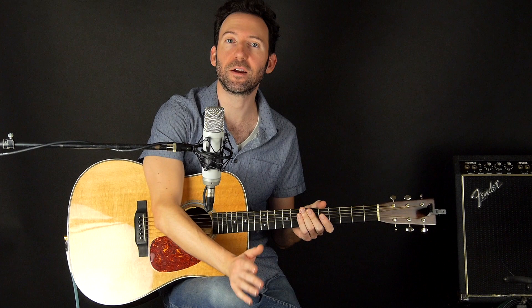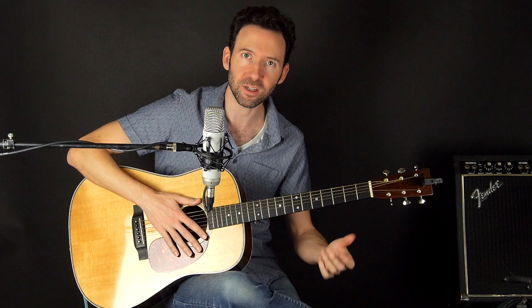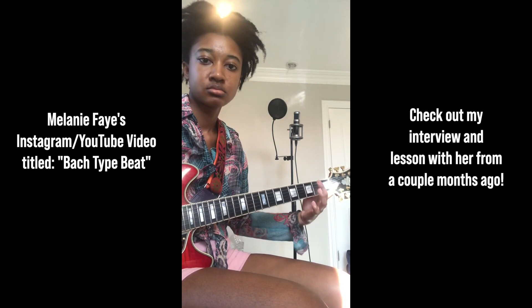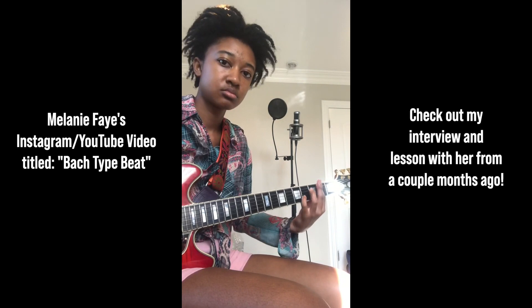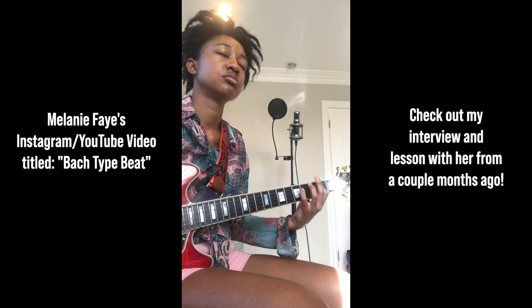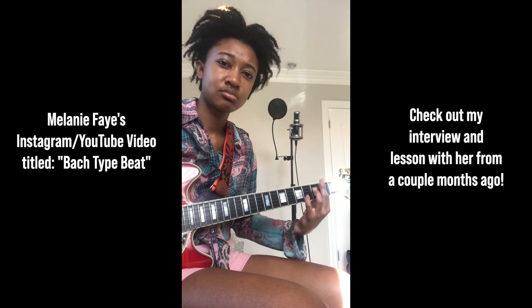A cool little coincidence for me is that I recently interviewed Melanie Fay, an amazing modern R&B guitar player, singer, and songwriter. I was talking with her about how she took Bourrée in E minor and made a video where she took some of the ideas from there and made it really funky and groovy. I'll show that as well.